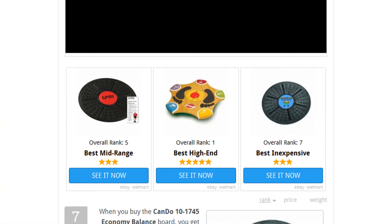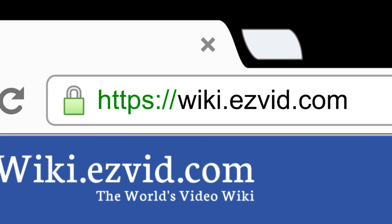To see all this stuff, go to wiki.easyvid.com and search for wobble boards or click beneath this video.